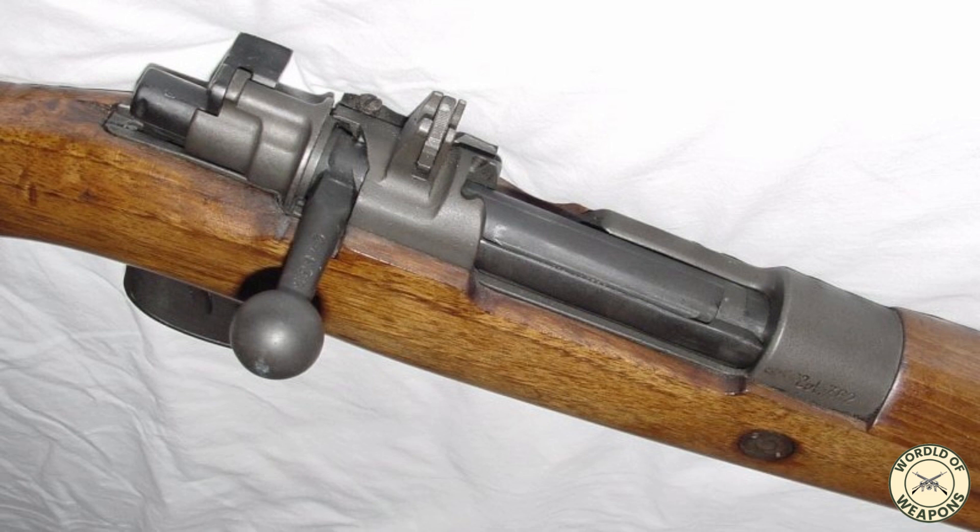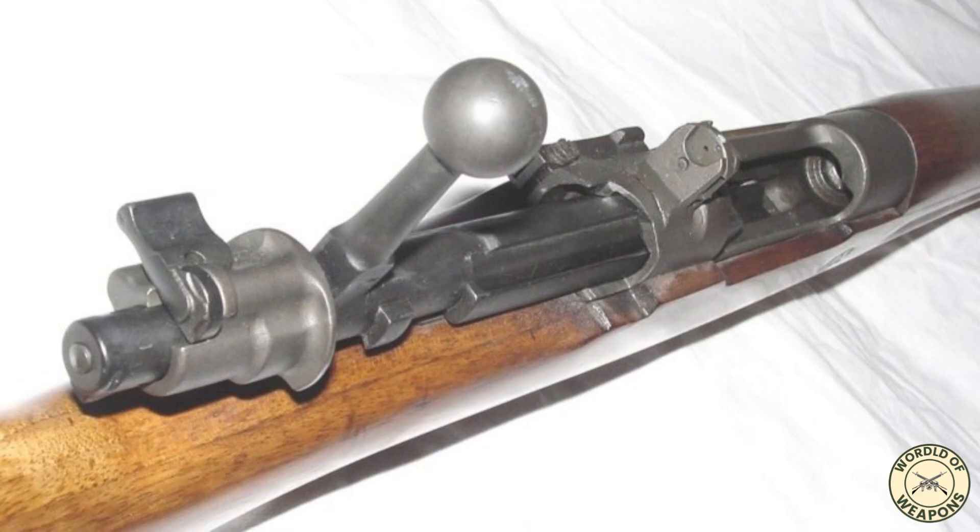The FR-8 rifles were converted from Spanish Model 1943 rifles, which are based on the Model 1898 Mauser action, also known as the large-ring Mauser action.